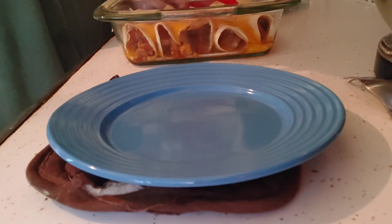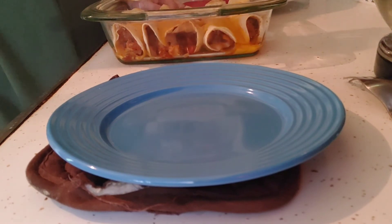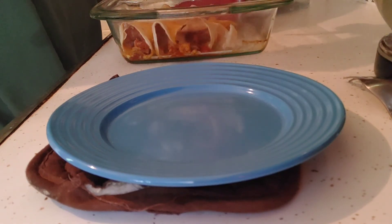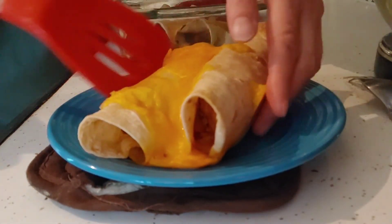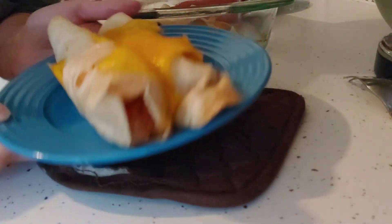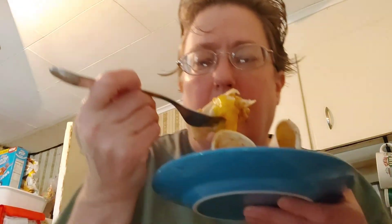We're going to take it out of the casserole dish and I'm going to put some on my plate for you to see. Look how awesome that looks — that real cheese melted so nicely. We are going to go ahead and try this with all the big chicken chunks and the beans. Mmm, this is really good — the tortilla chicken bake is delicious. I'll make sure everything you need to know is in my description box below.